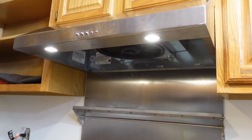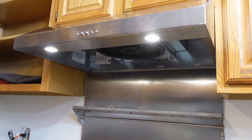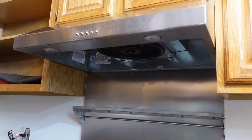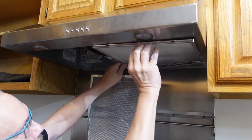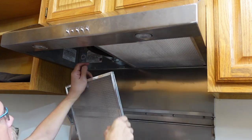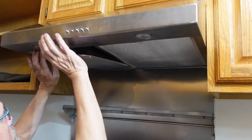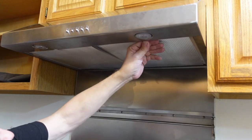And voilà — I have lights and I have fan. You can kind of see little particles flowing through the air; there's no sound so you can't tell the fan is running, but it is running just fine and I'm pretty happy with it. Now putting in the grease filters — pretty simple and standard, stainless steel mesh or aluminum mesh, they just slide in like normal.